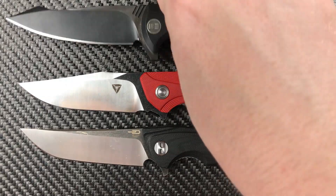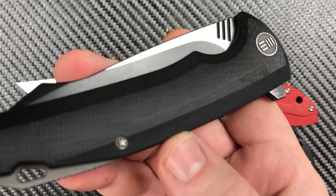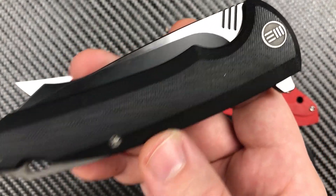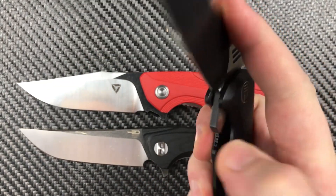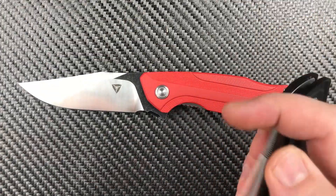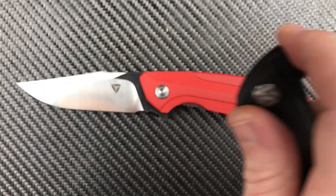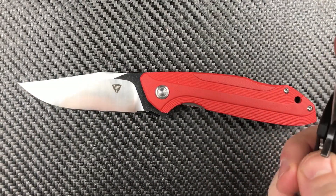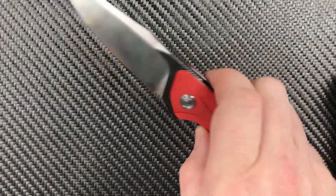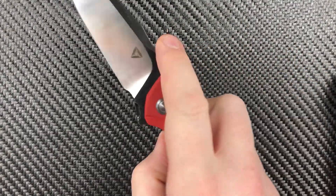Wii is definitely the upper end of things with titanium hardware, titanium clips, stiffer and thicker G10 — unbelievable action. Bestech is more in line with your Tuya knife in terms of similar quality G10. As for the actions on these two, they're both remarkably good.